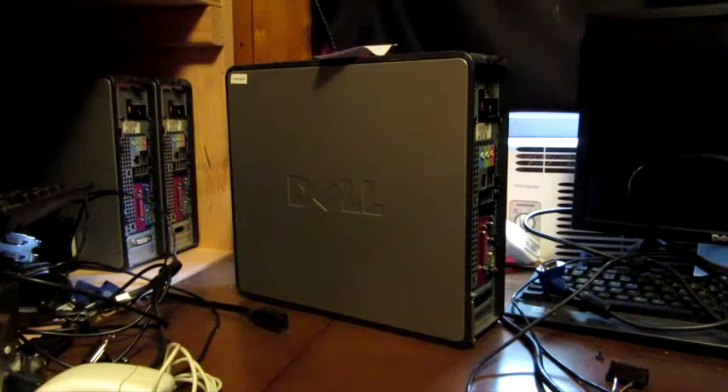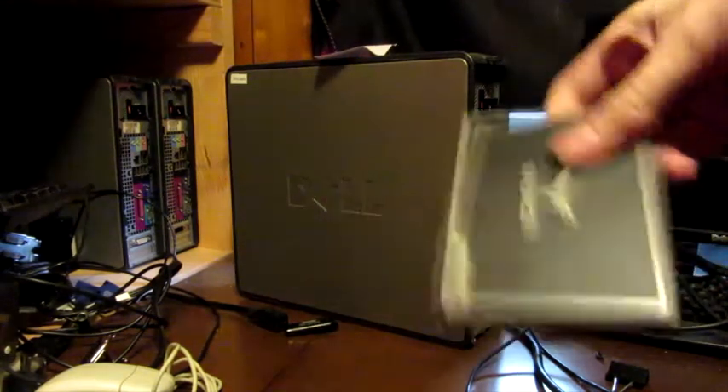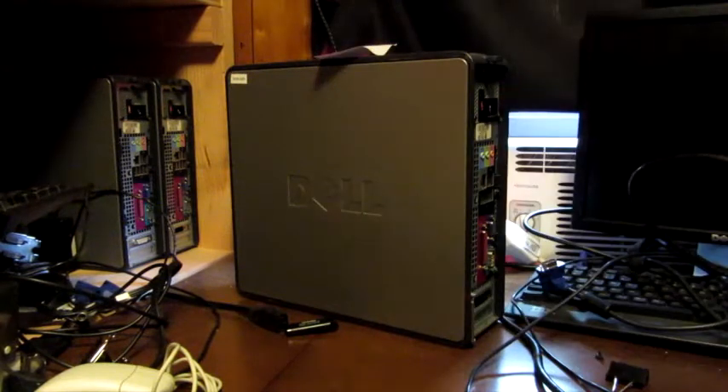Hello everyone, welcome to Tech Connections, the show. Today we're going to install Windows Vista on an SSD. That's right, we're just going to rip off the other YouTubers today.